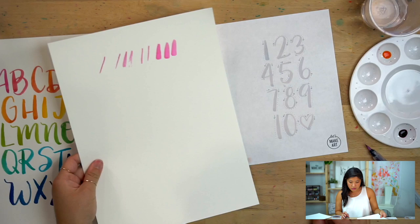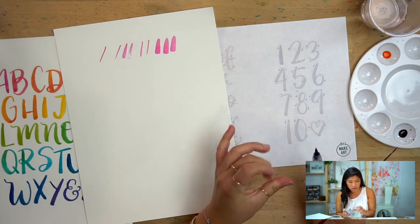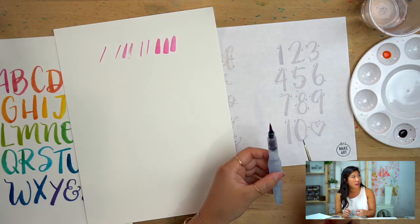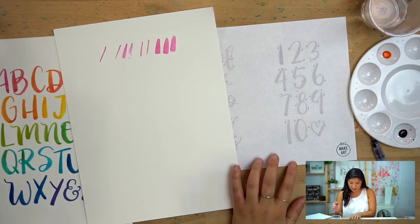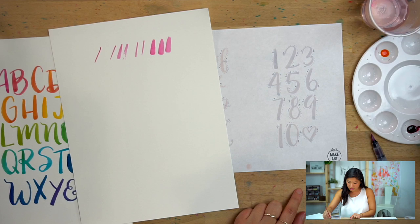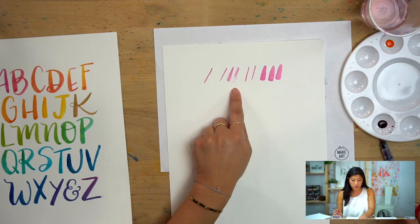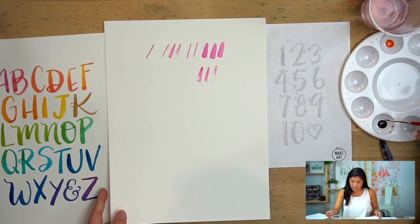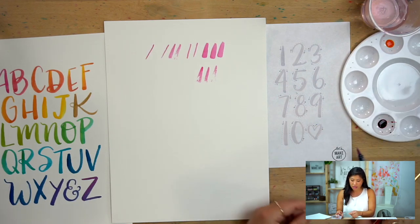You can still create a thin line and a thick line with either brush. You can dictate how thick you want the line depending on how big your round brush is. The aquash brush tip is synthetic — synthetic sable bristles — which makes it different from the other brush. For a small brush like this, make sure you get the whole thing loaded up rather than just the tip.